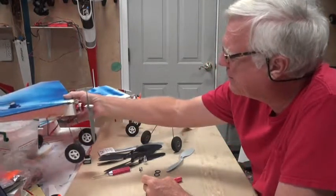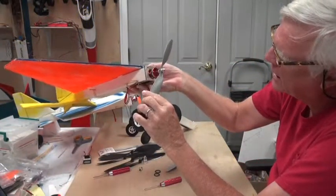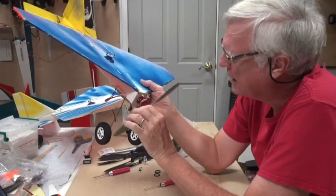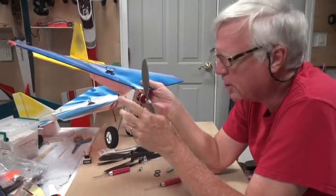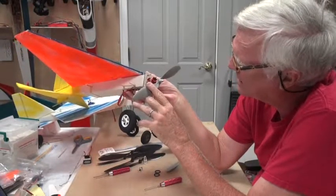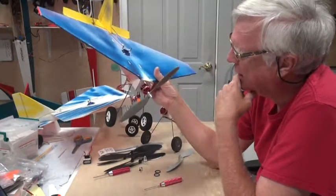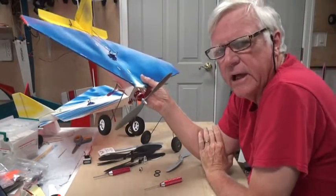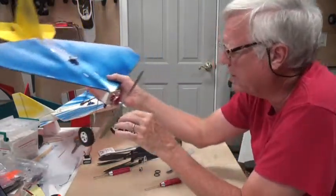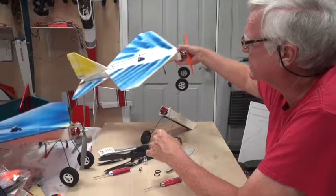The first airplane I built used an APC 1047 — so it's 10 inches long with 4.7 pitch — and it's a slow flyer prop, it actually says 'SF' on it. That worked quite well. The second one I built I put a 1038 on it, and it worked reasonably well. I could probably tell a small difference but not a lot.